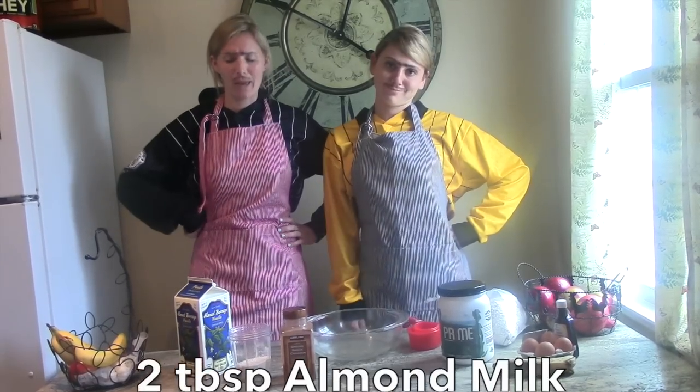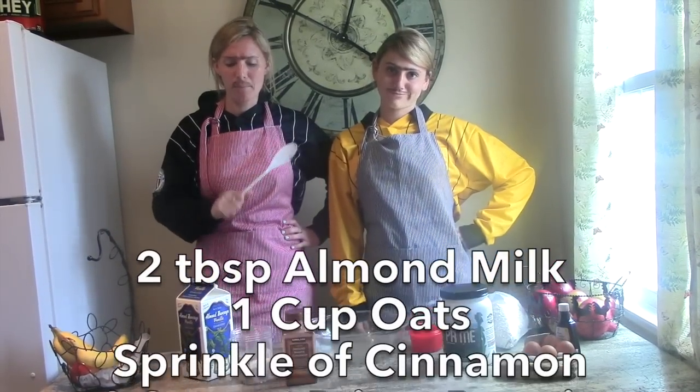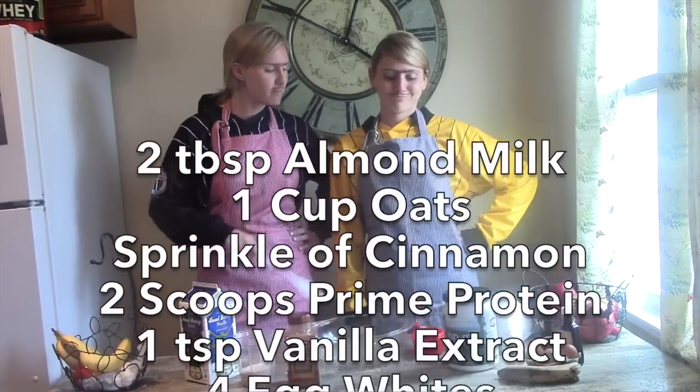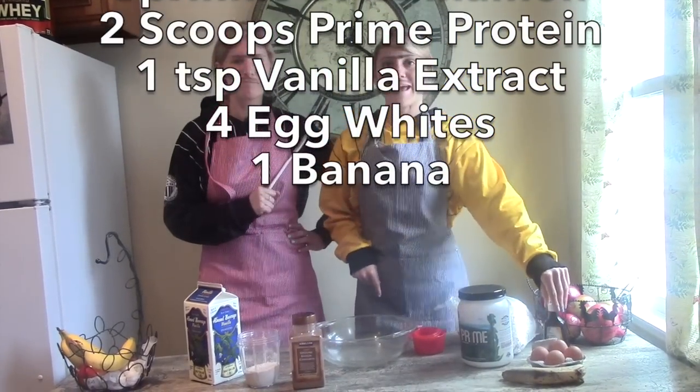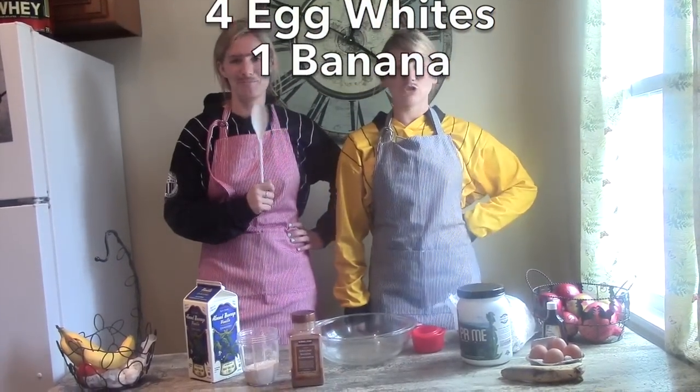So, what you're going to need for this pancake recipe: some almond milk, some oats, cinnamon, Prime Protein, vanilla extract, four eggs, and a ripe banana. Ripe? Ripe it up? Make sure it's ripe.